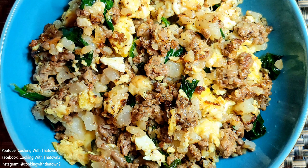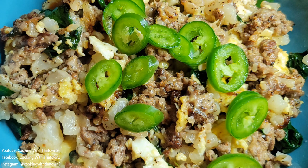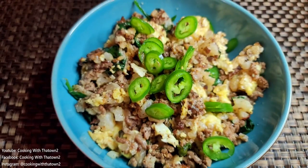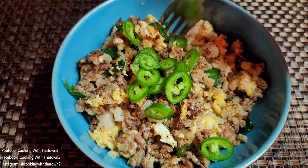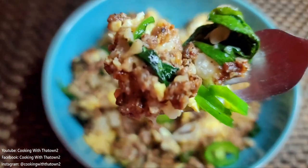I'll definitely be making this dish again and plan to try out different veggies to add to the breakfast scramble. This dish also reminds me of a breakfast bowl with grits on the bottom, topped with sausage, scrambled eggs, and cheese all mixed together — except here we're using cauliflower rice as the base. If anyone has any questions or comments, feel free to leave them in the comment section below, and thank you for watching.